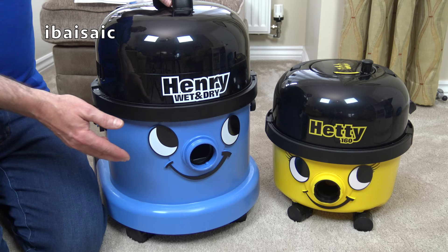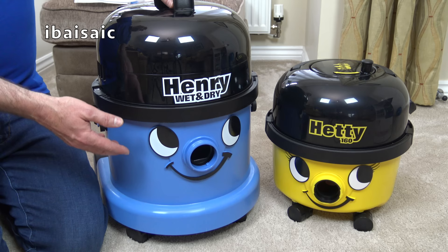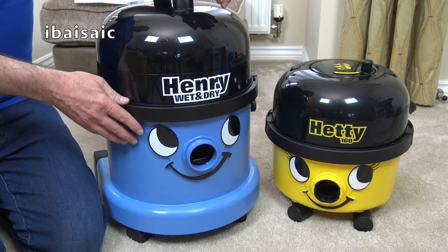So Henry Wet and Dry, in my opinion, is more suitable for use in rougher environments. You can use it as a garage vac, clean out your car, use it in your workshop. But for domestic use, if you only want it mainly for domestic use, I suggest you look at one of the more compact pneumatics, unless of course you need the wet pickup facility.